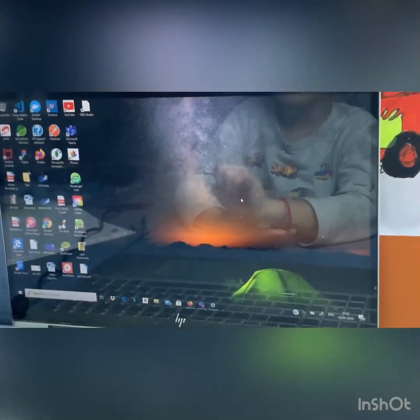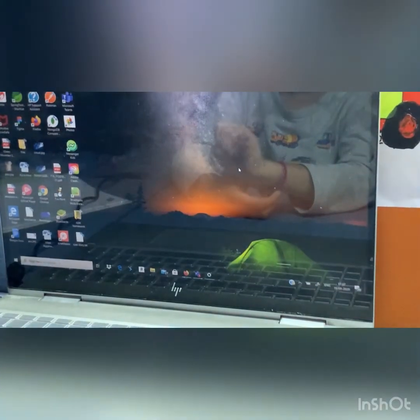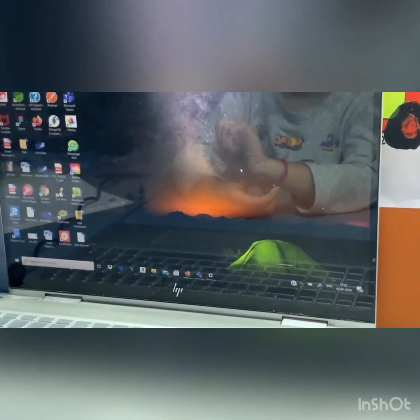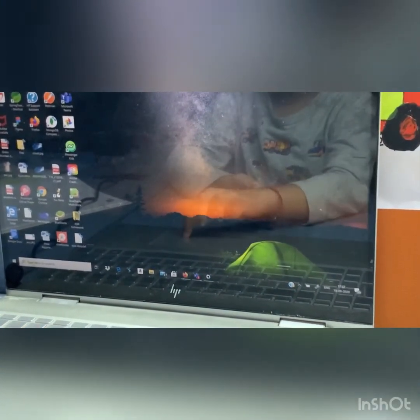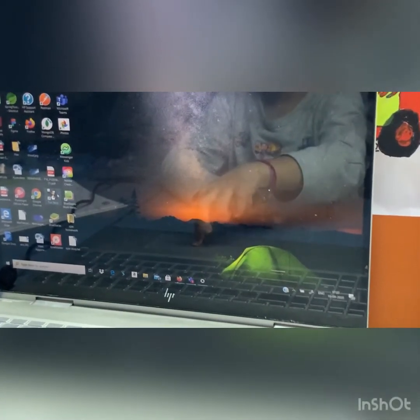Hi everyone, my name is Ojas. Today I'm going to tell you an interesting app for kids to draw. That is Tux Paint. I'll show you. First I'm going to introduce Tux Paint.